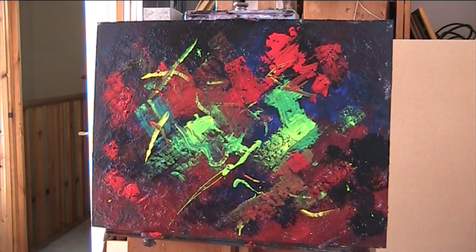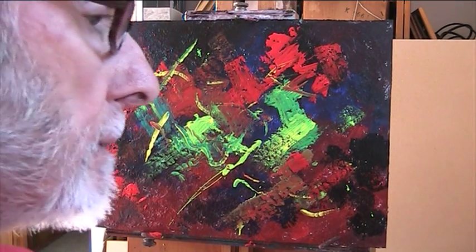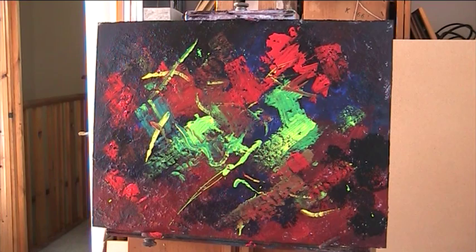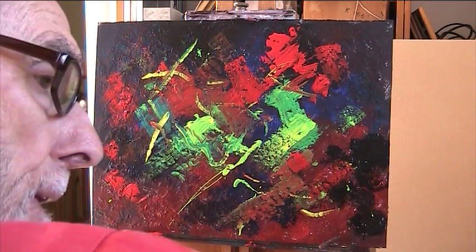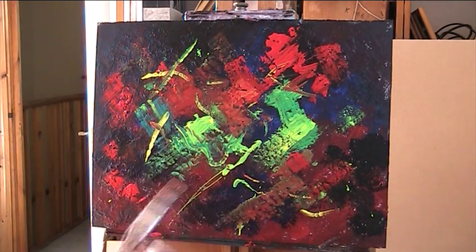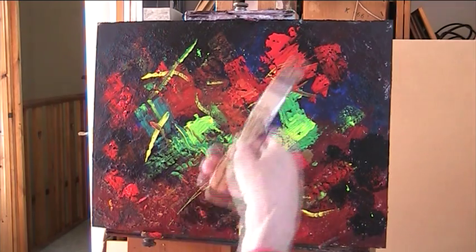Let's see if I can mix up a bit of orange, just to go with that red. Howard Hodgkin — he painted about his emotional experiences, which were really abstract. If you haven't seen his lovely work, go and have a look on YouTube.